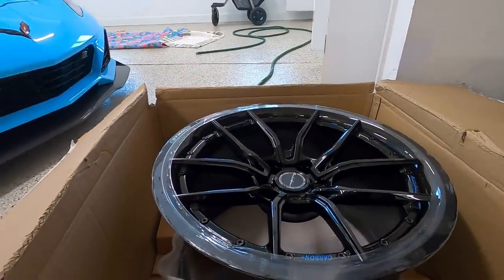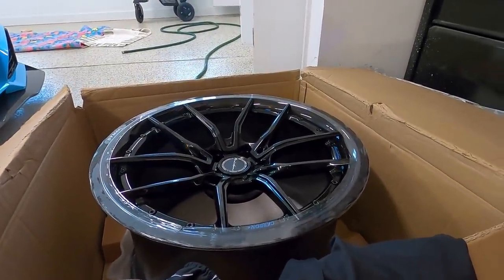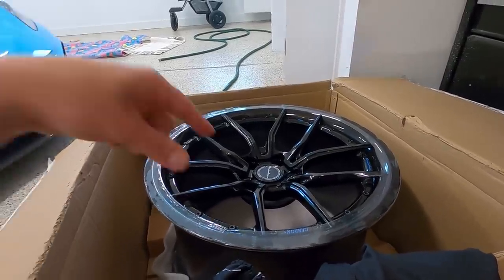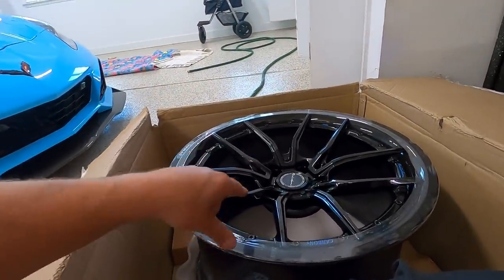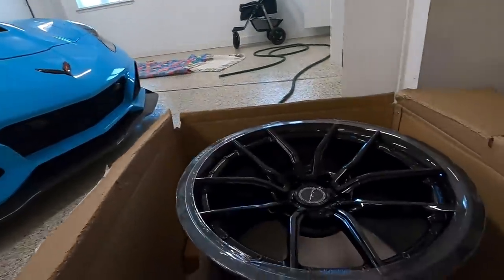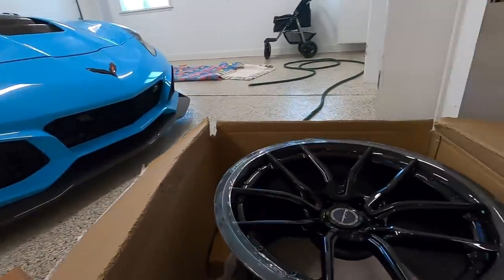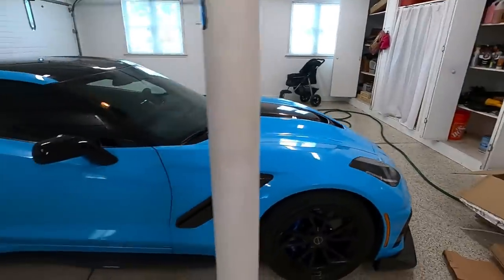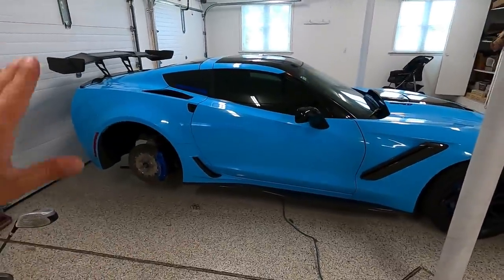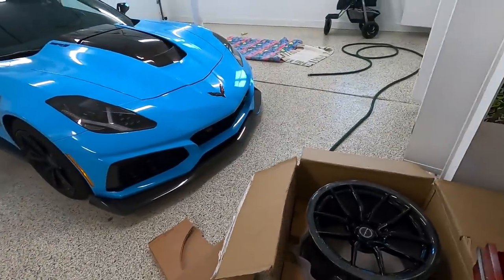I've heard rumors that for the C8 Z06, carbon fiber wheels will be an option - that would be really cool. These wheels are 8 to 11 pounds lighter than the wheels on the car, and that is a substantial weight loss of rotational mass. You're definitely going to pick up some speed with these. For the back we're reusing the R888s, and for the front we did run into one little issue.